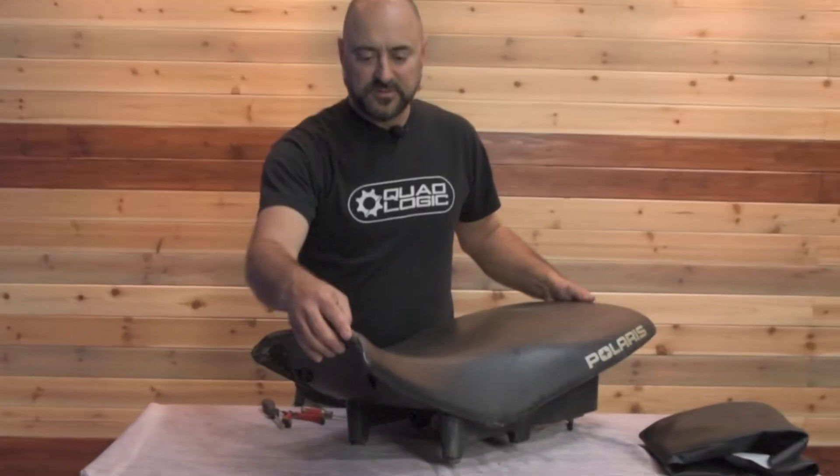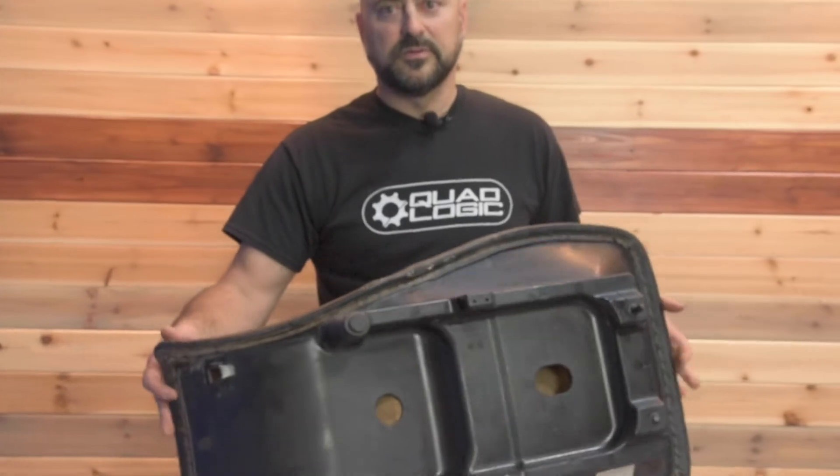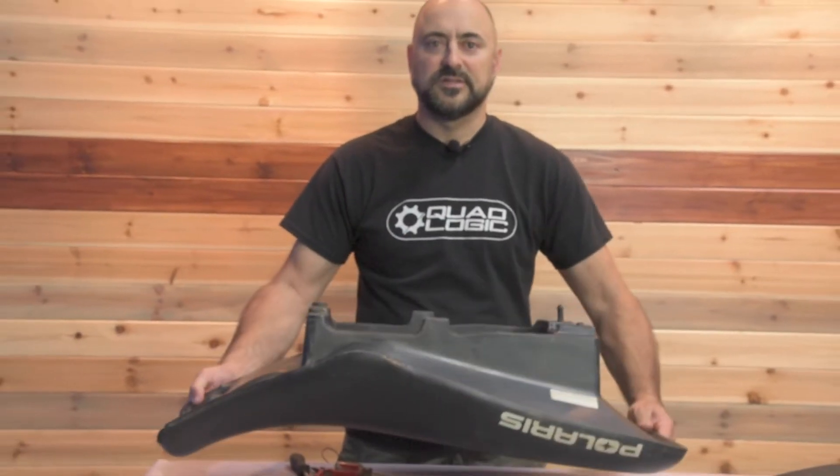This is off a Sportsman 570. It's getting a little rough, a little torn up on the edges. It's got a lot of wear on it. So we're going to remove this one and show you how to install our QuadLogic seat cover.